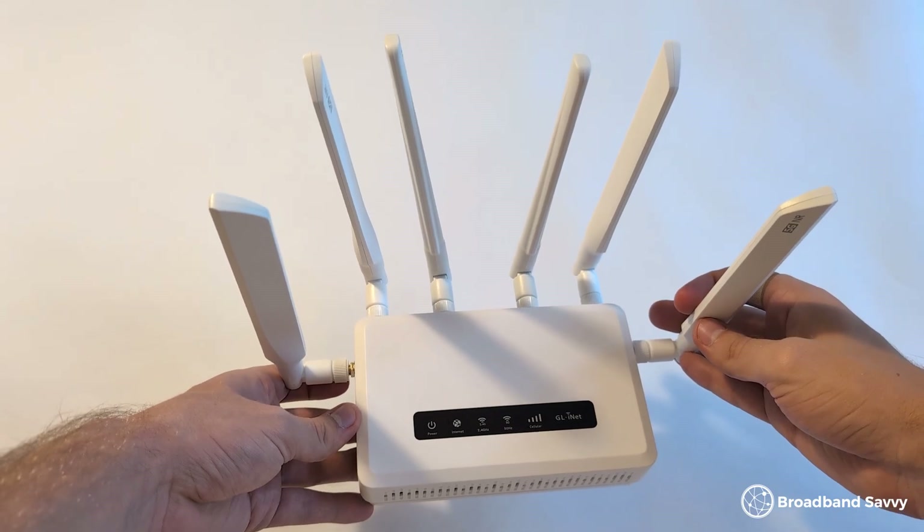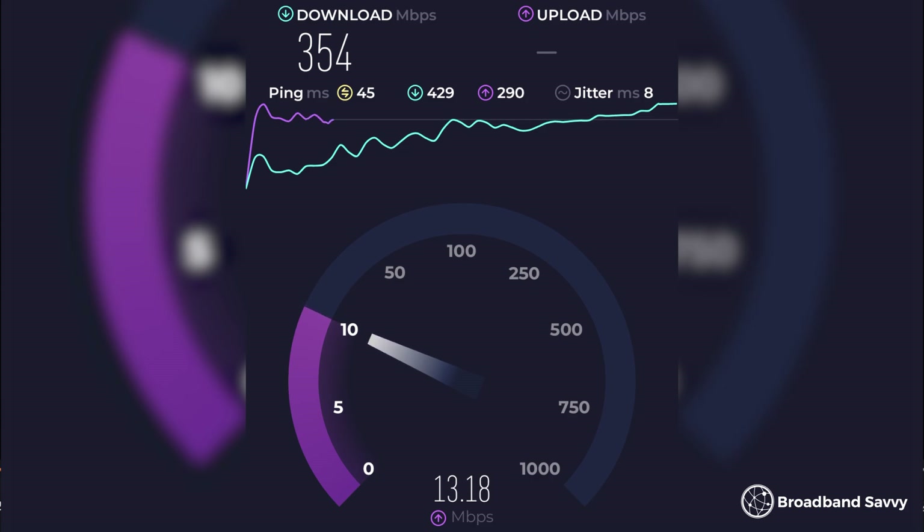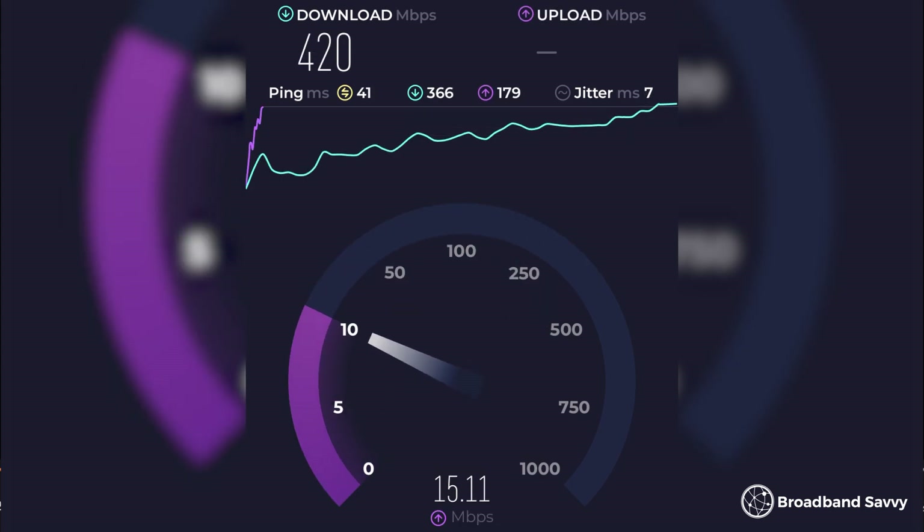For these tests, we'll be using the 3 network with the GLiNet GLX3000. To assess baseline performance, we first ran some tests with just the router's bunny ear antennas installed — at the time we'd normally get a download speed of about 200 Mbps and an upload speed of about 5 Mbps. But with the Quad Pro, we saw a significant increase, going up to about 350 Mbps on average with an upload speed of about 13 Mbps, peaking at a download speed of more than 400 Mbps with an upload speed of just over 16 Mbps.